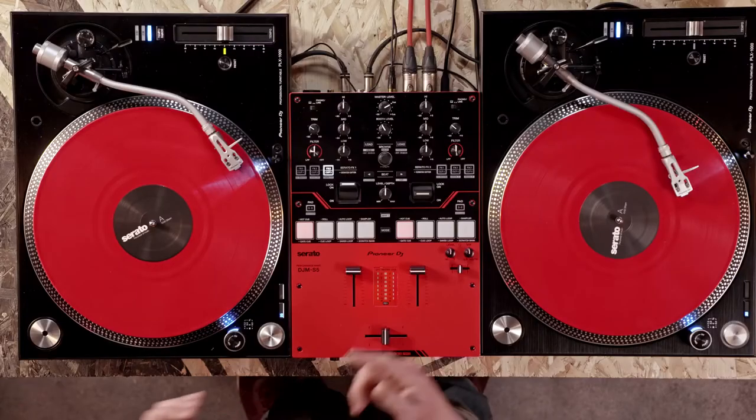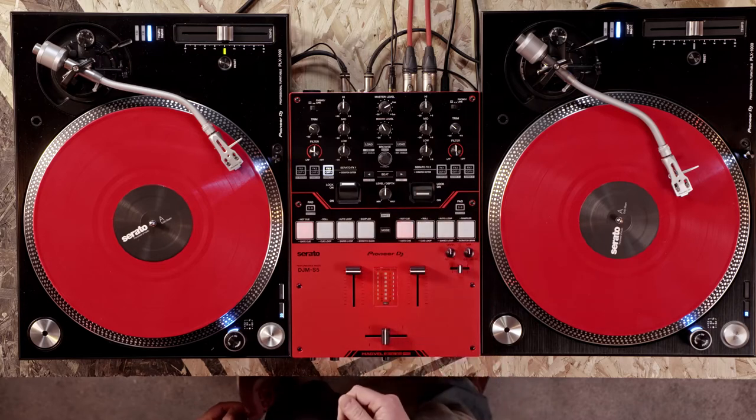We can also change the beat fraction setting on each pattern, using the beat left and right buttons to make the pattern half time or double time. So all this helps to give us a flavour of scratching over a track and what it's like once we're more familiar and comfortable with the techniques.